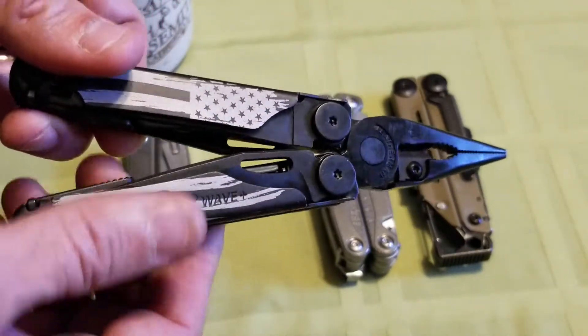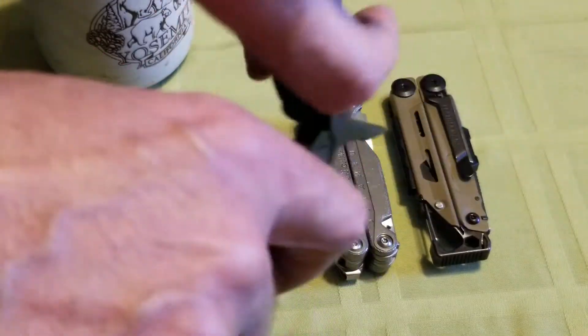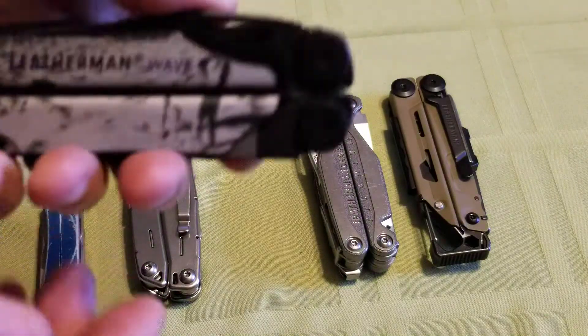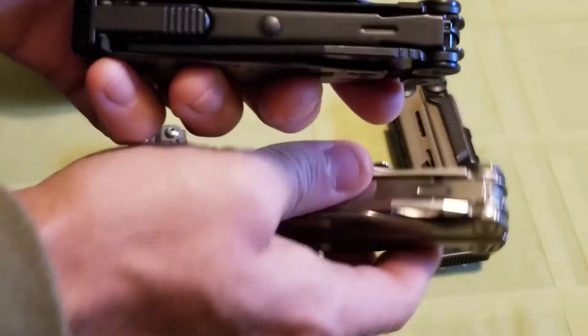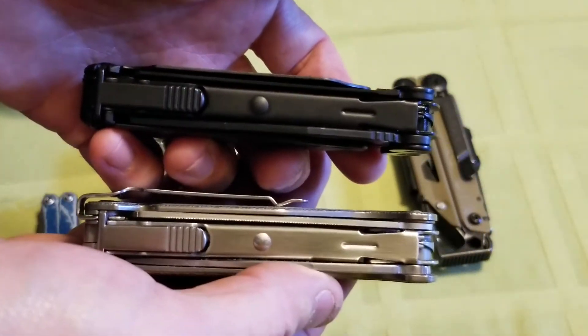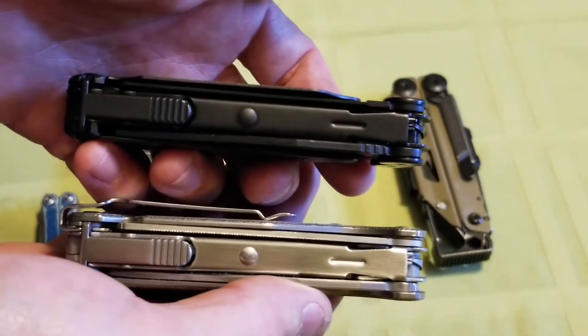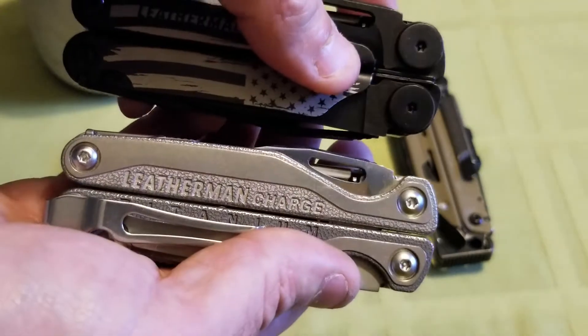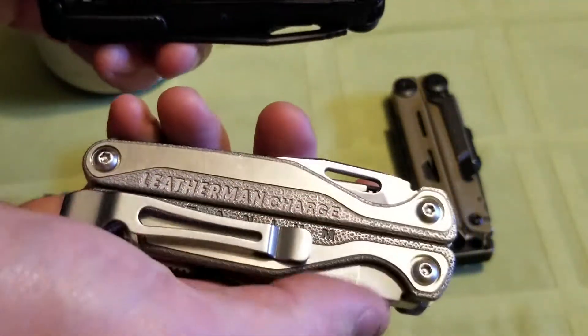One thing that you don't really get on the internet that I wanted to go over real quick is the size comparison between the Wave and the Charge. It's noticeable and online you can't really tell the differences, but this one is noticeably thicker and just a tad bit longer.